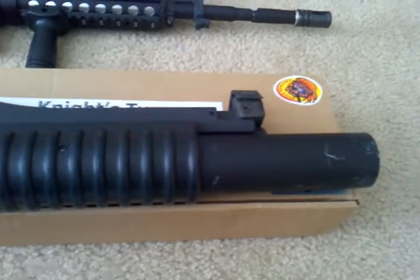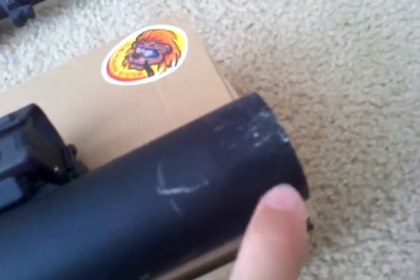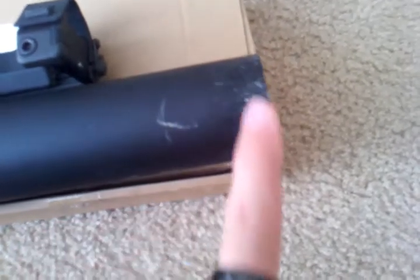I ordered the GMP Knights Type Barrel Mounted Long M203 and it came with a huge ugly orange tip that I scraped off, and it left marks. Those little white marks aren't scratches in the paint — it's like a primer from the orange paint. They put white and then put orange over it, and I've yet to be able to get it all off. It's a pain in the ass.